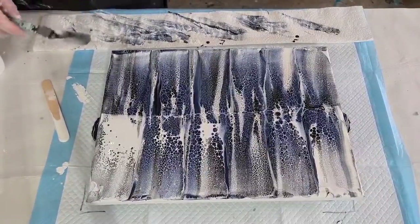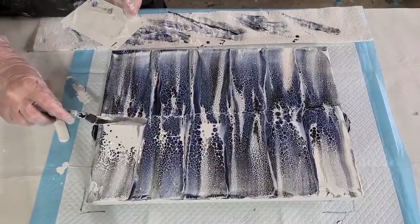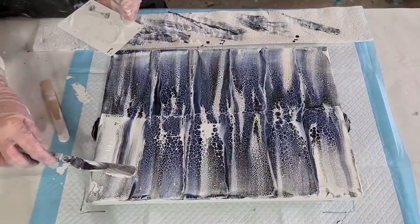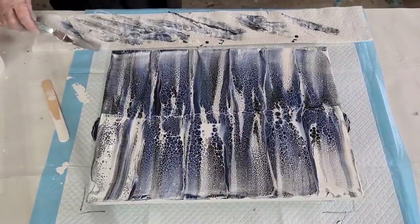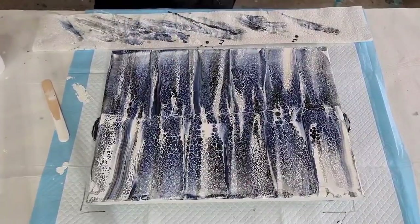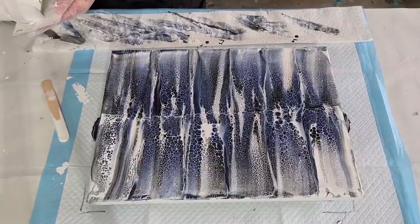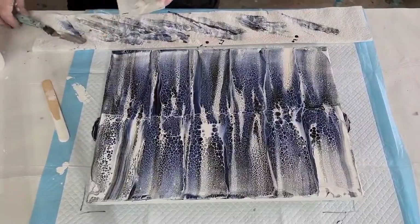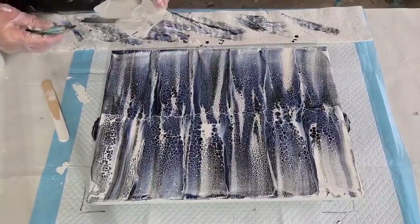That might be a bit much white on that one. Let's see if I can get some of that white to thin out a bit. The Payne's gray has certainly taken over there — I wasn't expecting it to be that blue. I've got a little bit of area there that I haven't got much color on, so I'll see if I can go again.